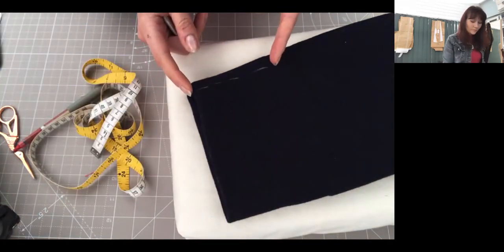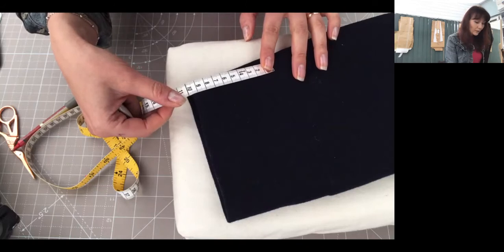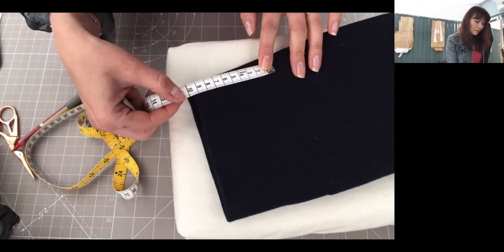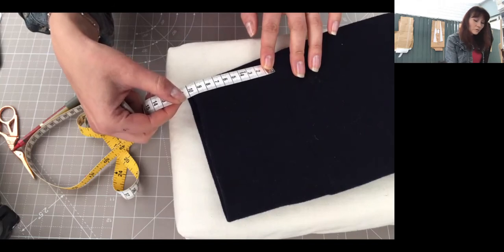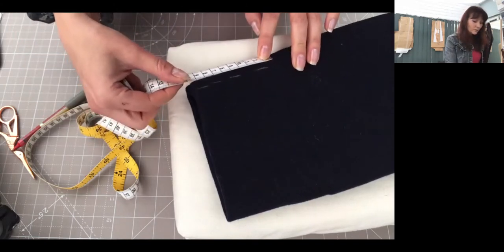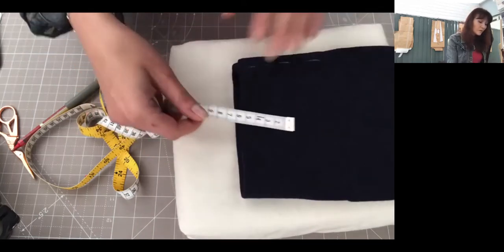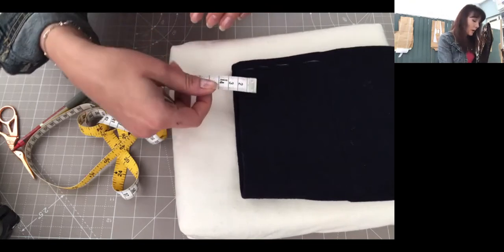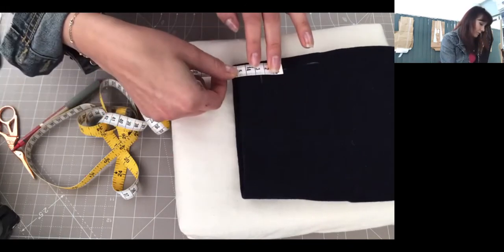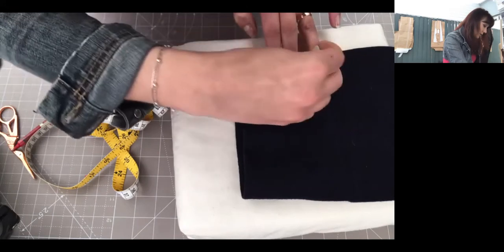For three buttonholes, you need to measure the calf opening divided by 4. I'm going to measure my calf opening here. Yours would probably be similar — I give the calf measurement as about 9.67. You can measure yours and divide that measurement by 4. My result is around 2.4, so I'm going to measure 2.4 in between, and that gives me a good division.